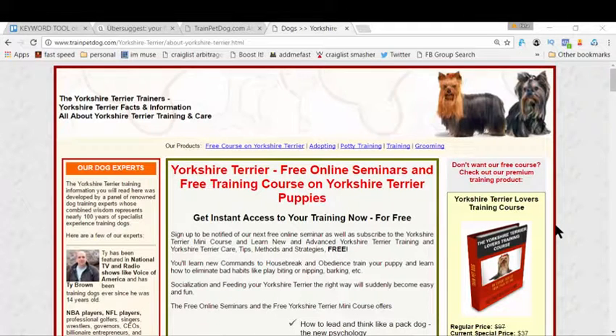Hi there, this is Wade, and in this video training I'm going to teach you how to train your Yorkie. Right now you're here because you have some problems — maybe you want to potty train your Yorkie, make it more obedient, or deal with all the mess it's creating for you. You want to transform that mess and make your Yorkie a real lovable companion, and I'm so glad you came here because I'm going to give you great training to help you do just that.